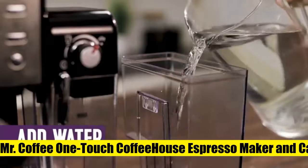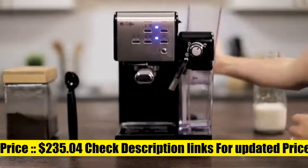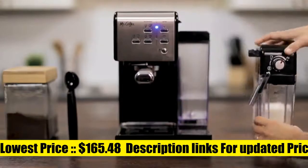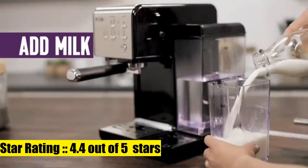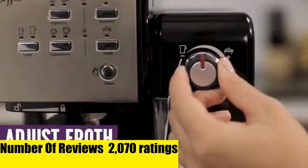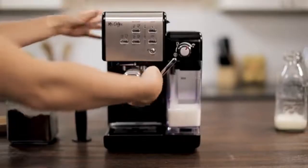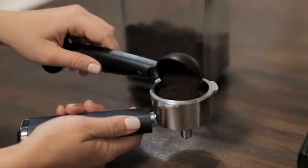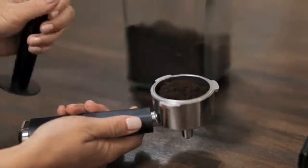Mr. Coffee One Touch Coffee House Espresso Maker. The 19-bar Italian pump delivers ideal pressure to extract robust coffee flavors. The easy one-button interface takes the guesswork out of controlling the espresso maker. Select single or double shots of espresso with a simple one-button press. The thermocouple heating system evenly heats the water for piping hot drinks. Automatic milk frother whips any milk into a light, creamy froth.